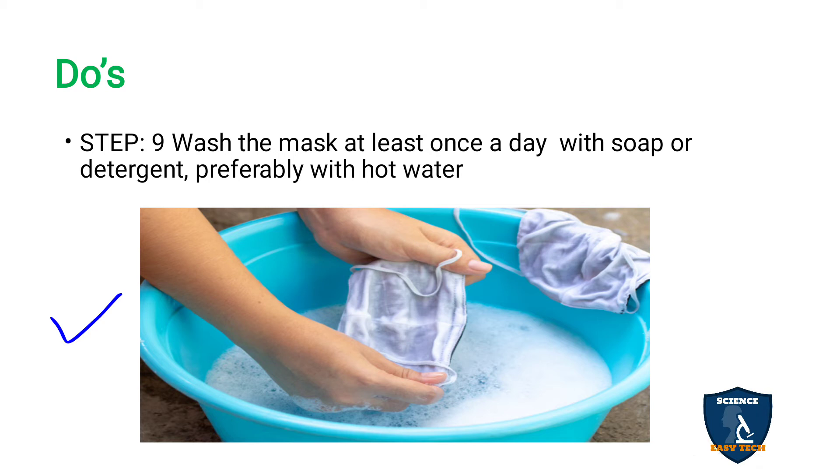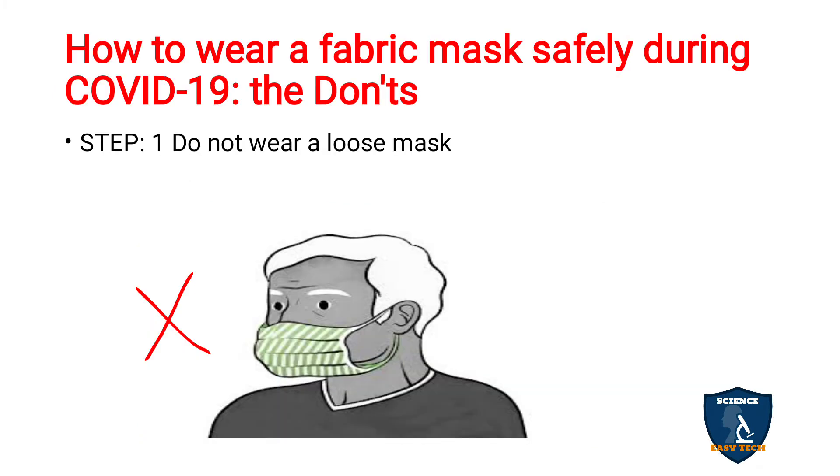You can also use Dettol or another disinfectant solution when washing. Wash your mask at least once a day with soap or detergent, preferably with hot water, and dry it under sunlight. This is recommended to avoid infection. Now let's look at the don'ts — how to wear your fabric mask safely during COVID-19.